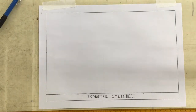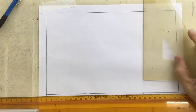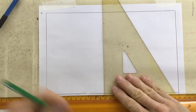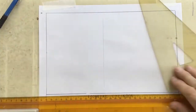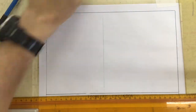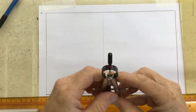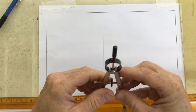We're going to draw an isometric cylinder. To start with I'm going to use construction lines to get the isometric cylinder. I take my ruler and I'm going to draw a construction line, drawing it in a colored green pencil. Once I've got that I'm going to set a pair of compasses to the diameter of the circle that I want to use.